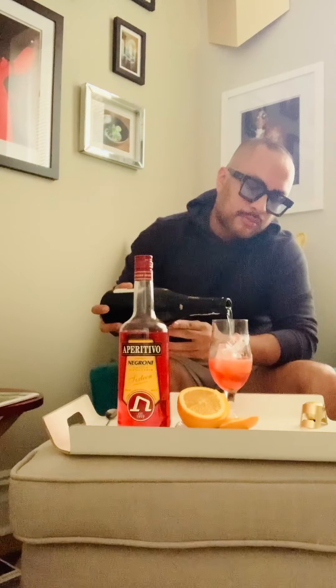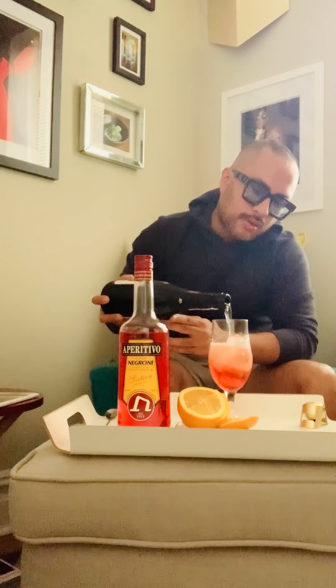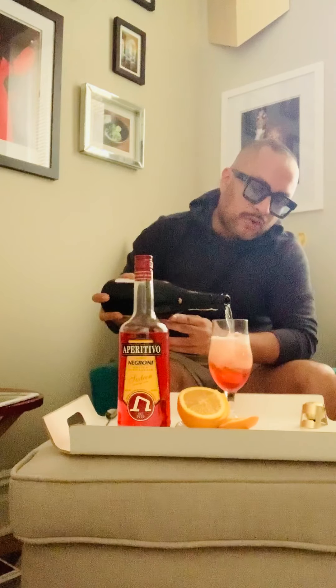The second ingredient is going to be this wonderful Prosecco. As I said, I like a nice crisp dry Prosecco for my aperitivo spritz — it's going to give it this effervescent quality and really wonderful crisp acidity and flavors. Top it off with your Prosecco, and you can see the wonderful color changing.